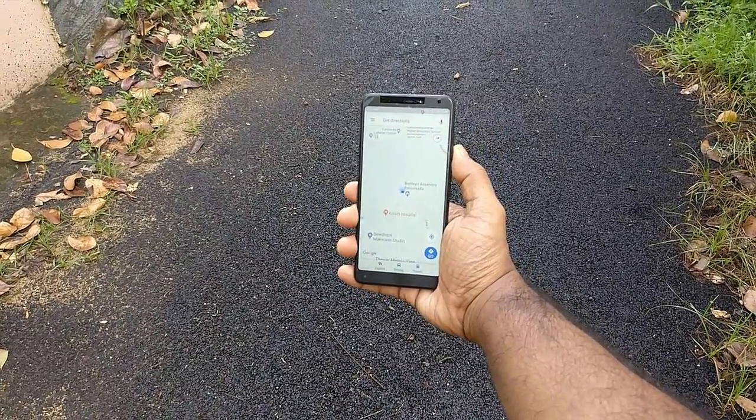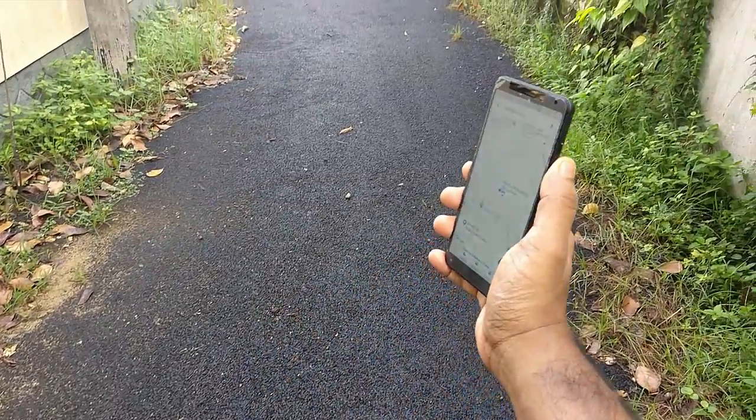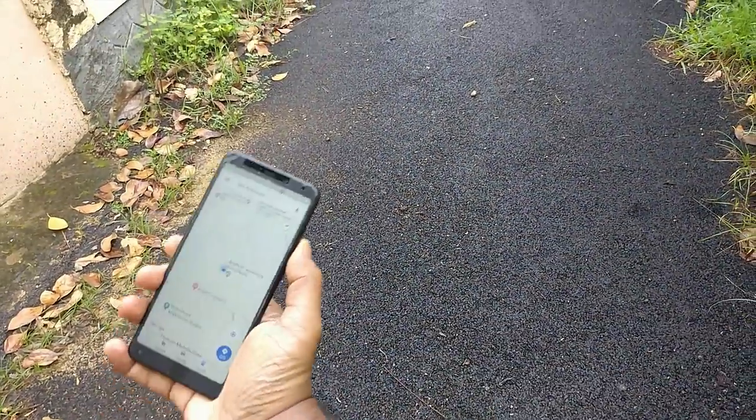So here I am demonstrating the calibration. Swing your phone through the air in a figure of 8. You can do it as many times as needed.